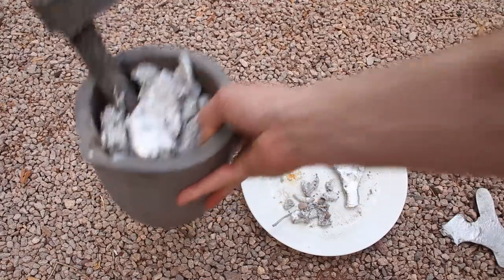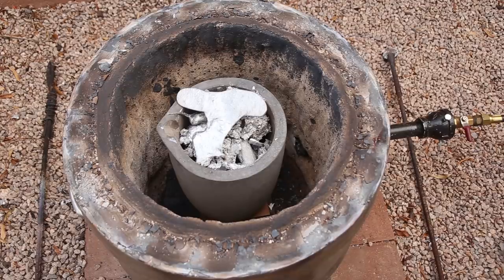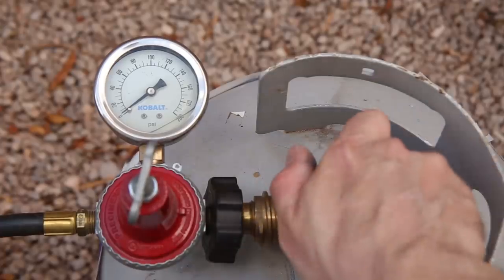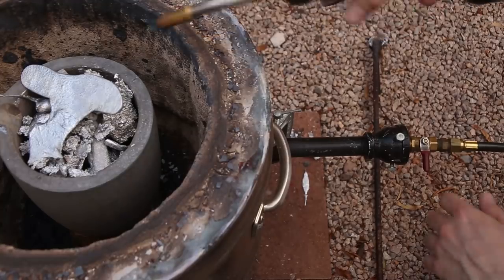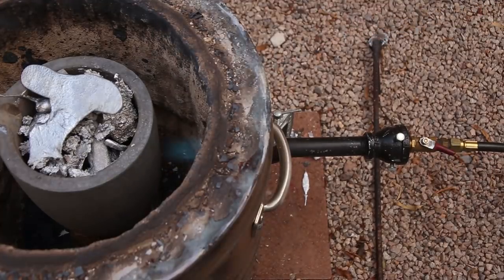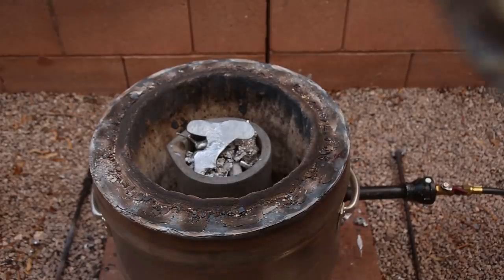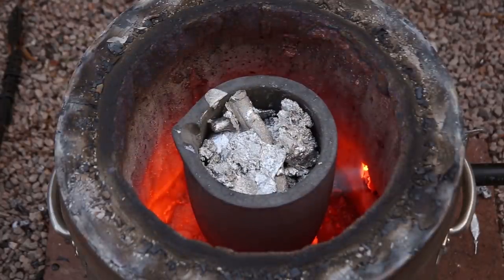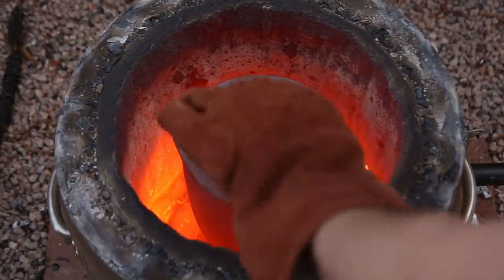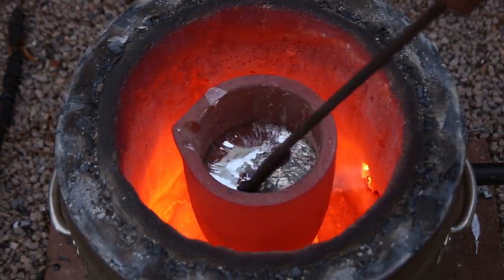For this casting, I used aluminum that came from car rims, which is an alloy called A356. Unlike aluminum cans or aluminum extrusions, this aluminum is great to cast with because it's an alloy that's specifically designed for casting. I melted the aluminum in my homemade furnace and let it heat up to around 1500 degrees Fahrenheit or 800 degrees Celsius and then poured it into the molds.